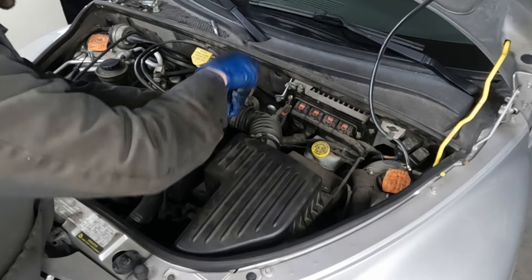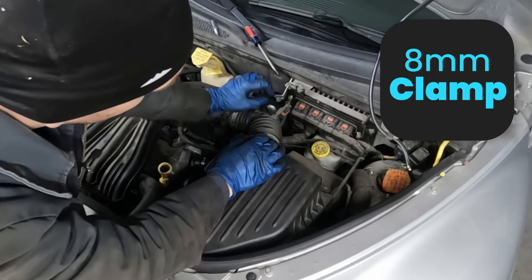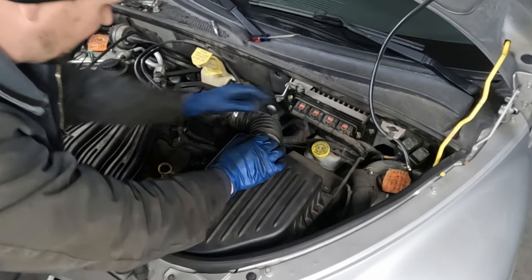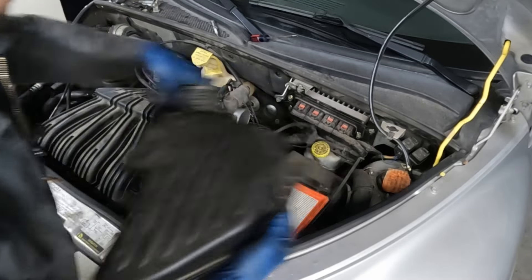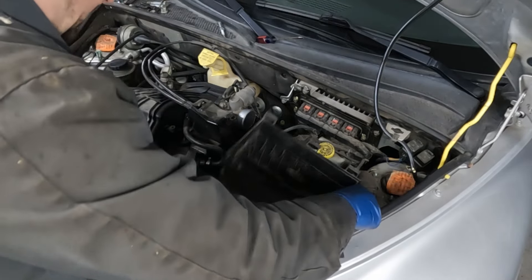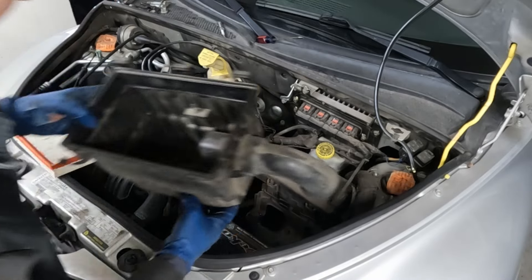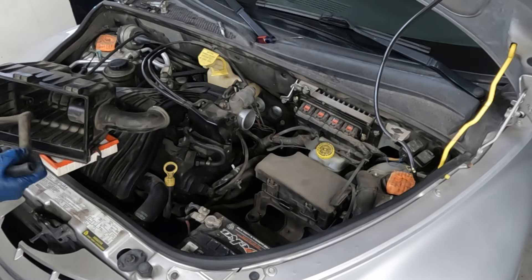Let's pull off our airbox. We have our hose clamp here — it's a flathead or an 8 millimeter. There's a connector here: this red tab goes up, then just pinch and pull it off. Pull off our clips and the airbox can come off. We also have this little breather tube that can come off both sides. Just leave them together.